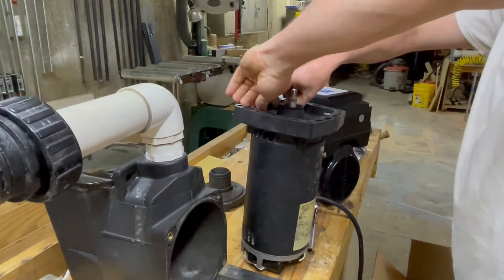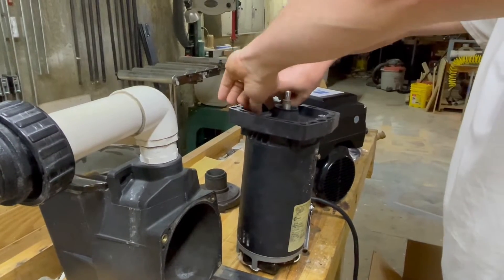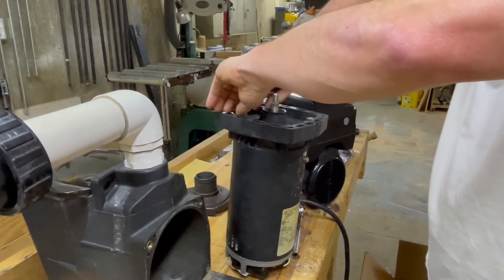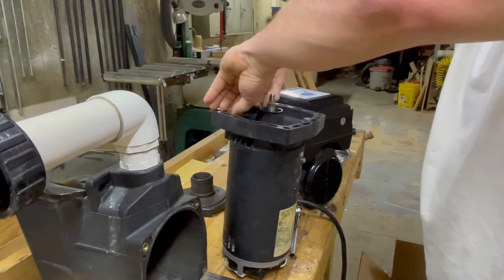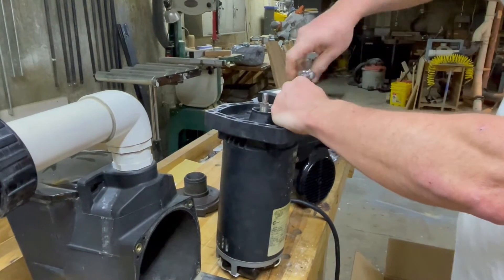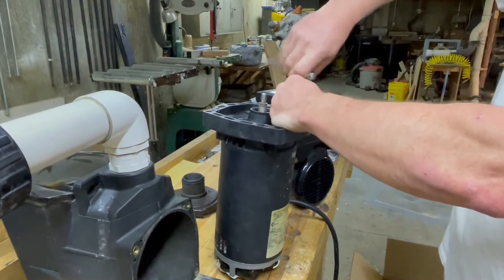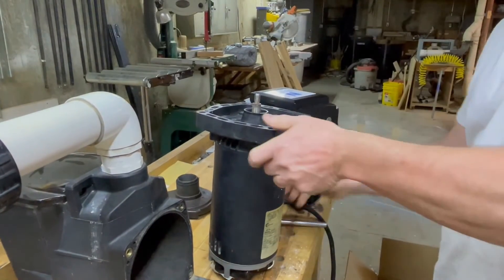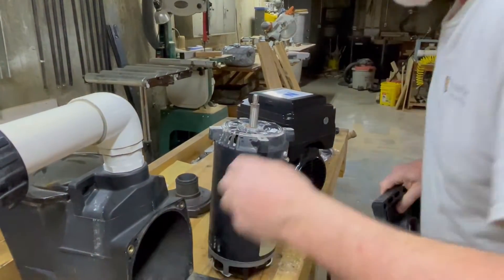When you get your new US Motors variable speed motor, make sure you order the correct style. You'll have to talk to your pool supply place and let them know exactly the type of motor you have right now, and they will cross-reference that to the type of variable speed motor you need as far as mountings.